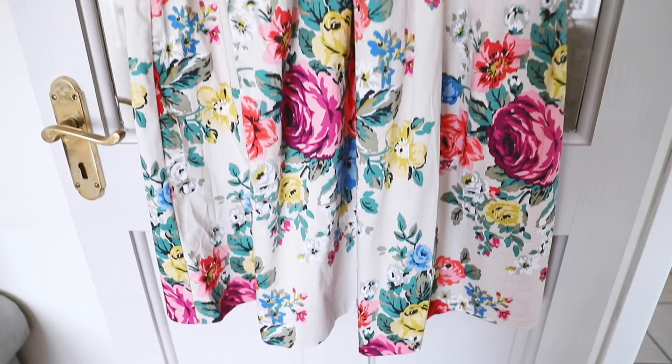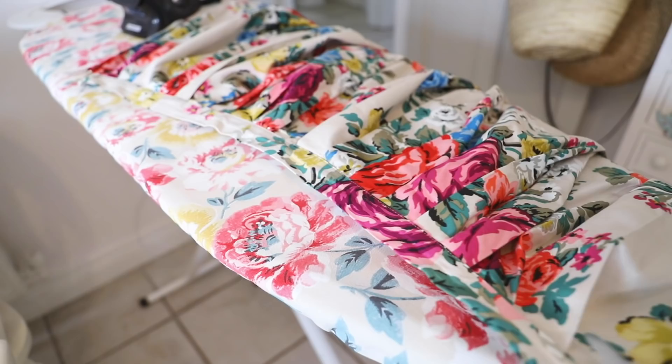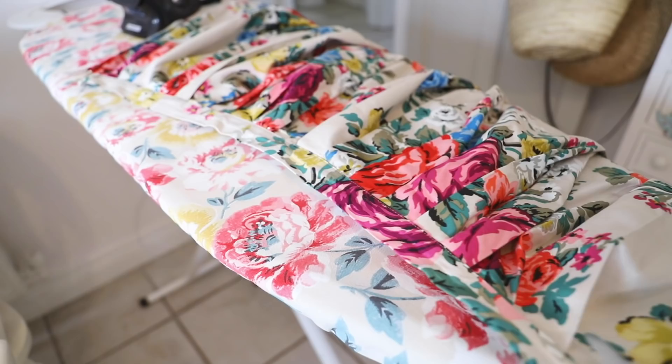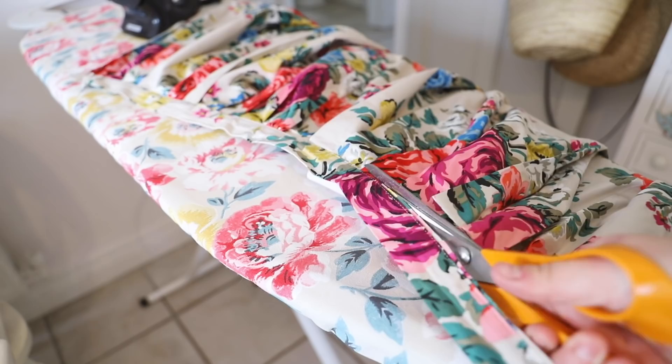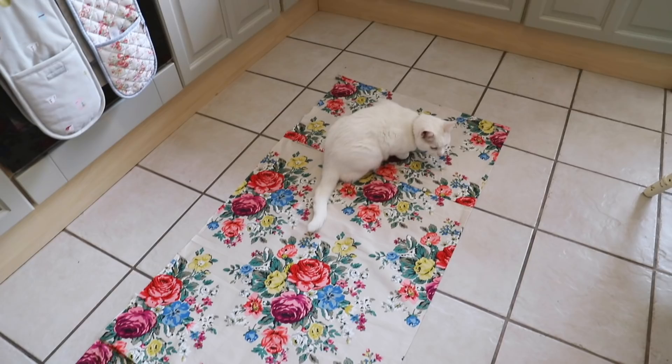So this is the skirt before. I got this in the Kat Kitson outlet in Kildare Village. It's a size 8 — I'm normally a 10. I bought it thinking I'd fit into it, but nope. I started by cutting up the back seam just where the zip is. Then I cut off the waistband because there were pleats in this dress and I got so much more fabric when I took that off and pulled it out. Look how much fabric comes out of one skirt when it's all laid out.